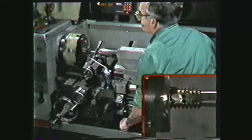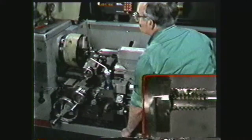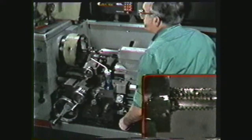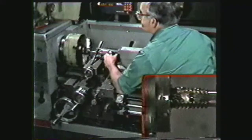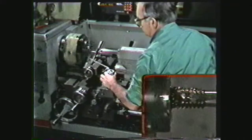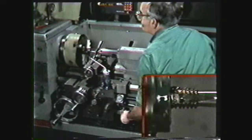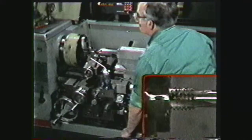After approximately one half inch of threads have been tapped, reverse the lathe to clean away the chips. Then continue tapping and reversing until the operation is completed. When the workpiece has been tapped to the desired length, reverse the lathe and apply a slight pressure to the tail stock to keep the center supporting the tap as it is backed from the hole.